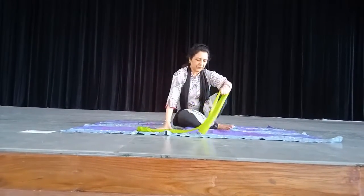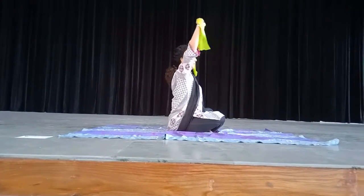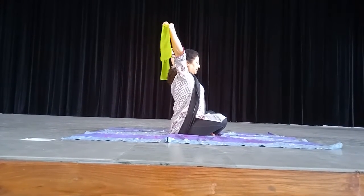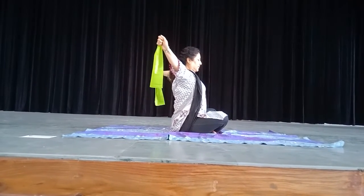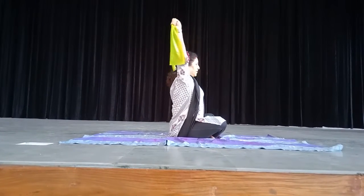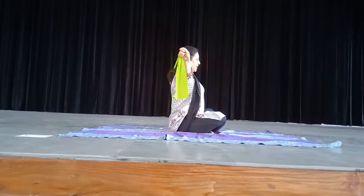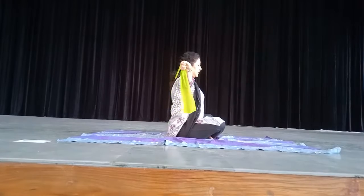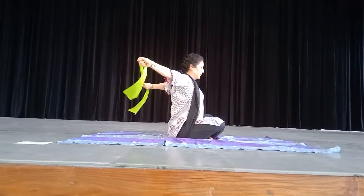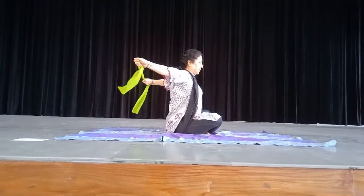Now I turn to this side — look at this. You have to take your arms back and stretch up. Count: 1, 2, 3, 4, 5, 6. You can feel the stretch. Your shoulders must be stretched. Continue to 10 counts. You can feel the stretch.